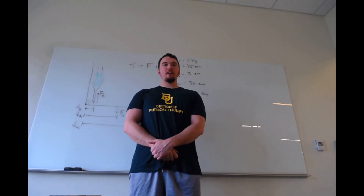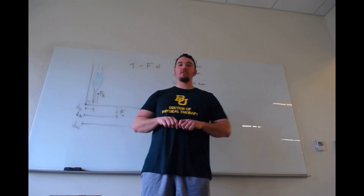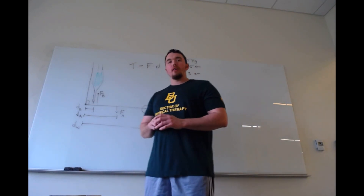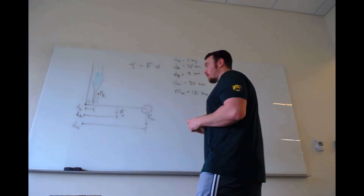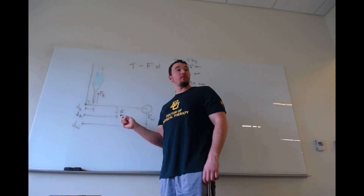Welcome back to Biomechanics on Catalyst University. My name is Kevin Togoff. In the previous video we looked at the most basic torque problem with the elbow joint. Now we're going to build off of that and add in some extra features — specifically, the weight of the forearm.